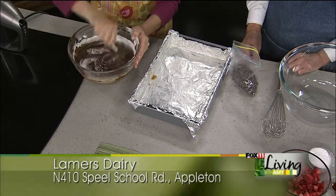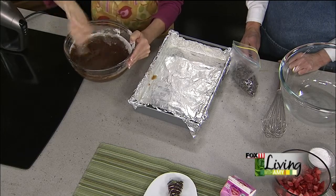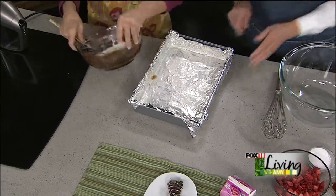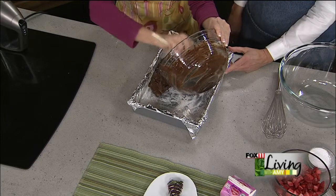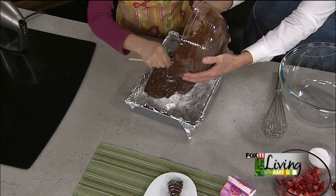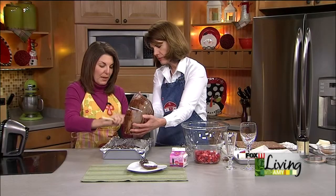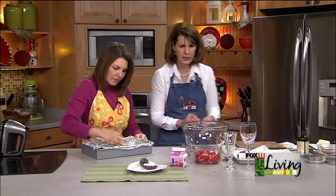Brownies are nice in that you only need a spatula to mix — you don't want them smooth like a cake mix. We're putting our chocolate chips in, then just dump that in and bake at 325 for about 30 minutes. I start checking at 20 minutes. You really want that crust on top, then stick a toothpick in. Brownies are tough because once you overbake them they get really dry, but because they're dark it's hard to tell. So look for the top to feel firm, use a toothpick, and pull them out — don't let them overbake. You want them to still be fudgy.